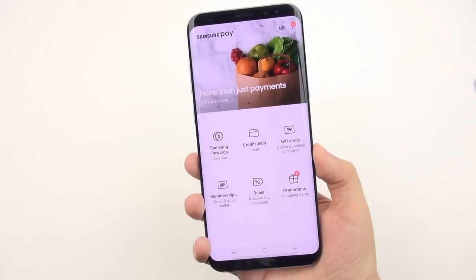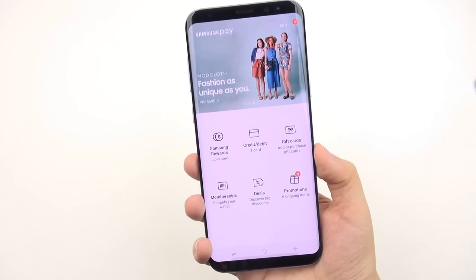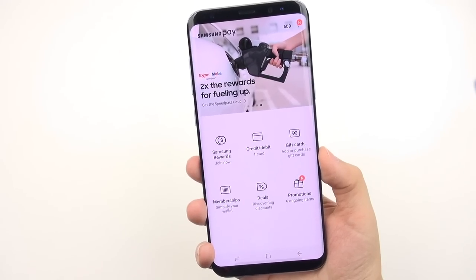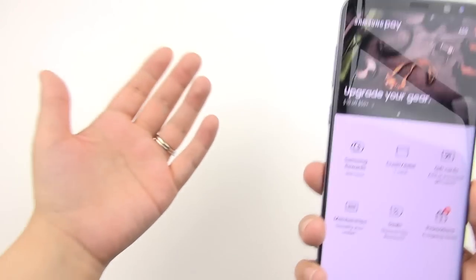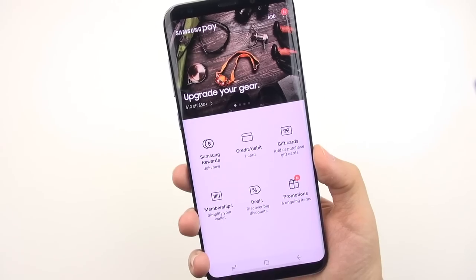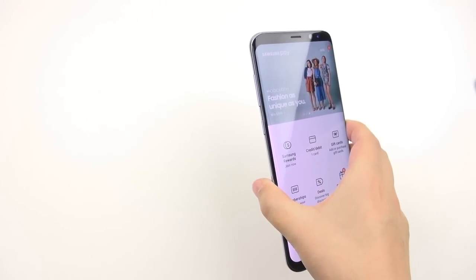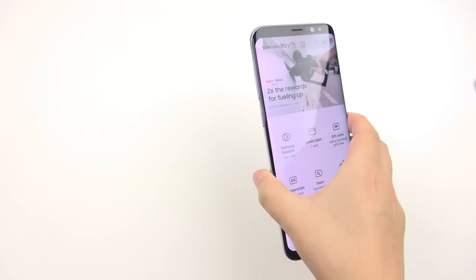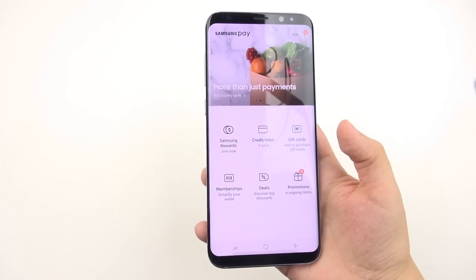Samsung Pay uses both NFC and MST — Magnetic Secure Transmission — to make payments in stores. MST essentially works like a swipeable credit card, so it works even at terminals without NFC tap-to-pay. I forgot my wallet a couple days ago, walked into a store without an NFC platform, and Samsung Pay still worked. It baffles people — I even got into an argument with a Starbucks barista who said it wouldn't work there, and it did.